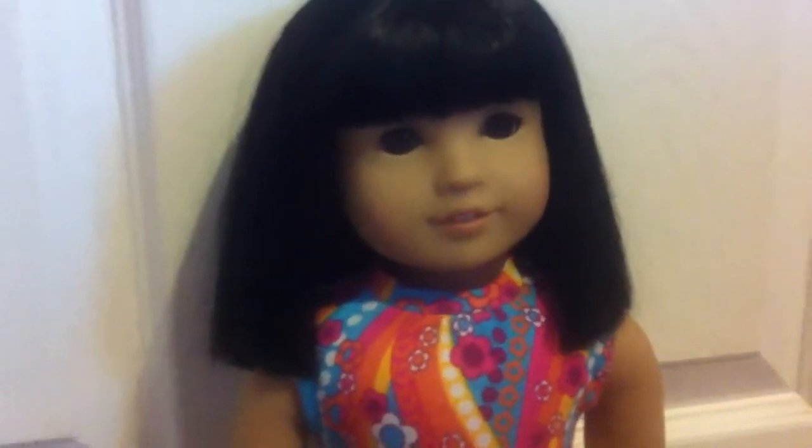Last but not least for the outfit, the disco shoes. Yeah, Ivy is loving her new disco outfit.